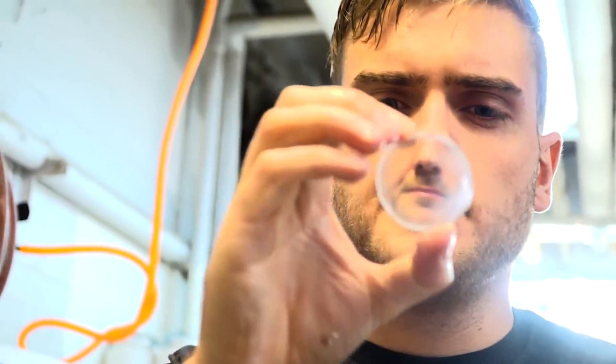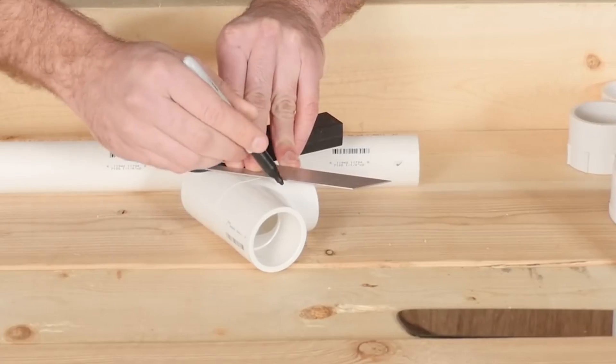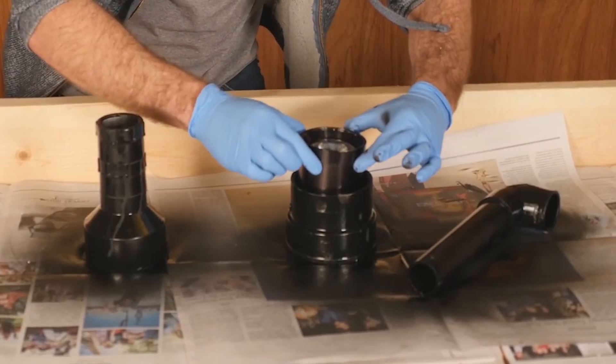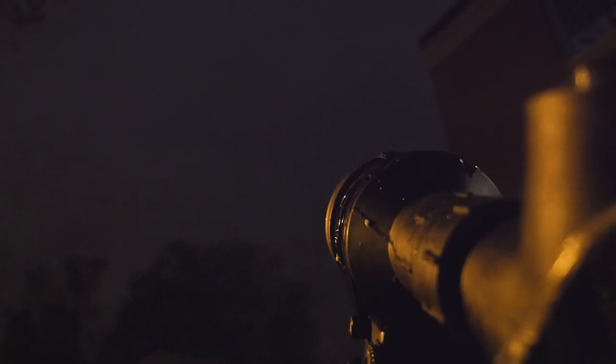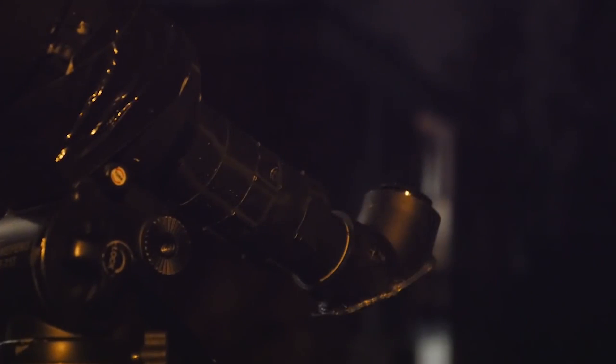Earlier this year, while wrapping up our series on making optics and telescopes, I started our practical sub-series by showing how to construct a telescope out of basic surplus store supplies for under $45. Overcast skies left me unable to demonstrate its quality, and I promised a follow-up video later. That ended up getting pushed to the back burner and mostly forgotten about as we moved on to new topics.